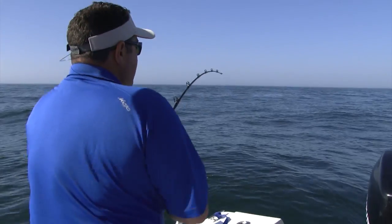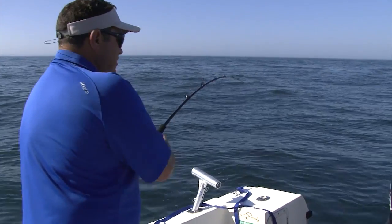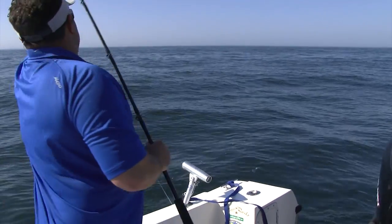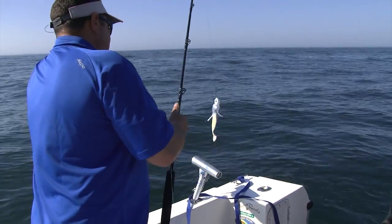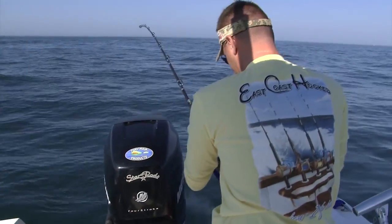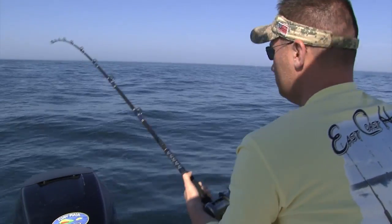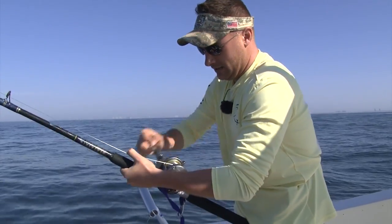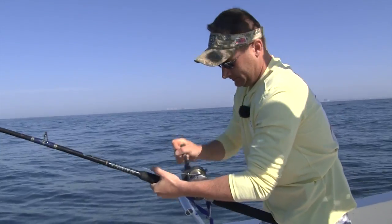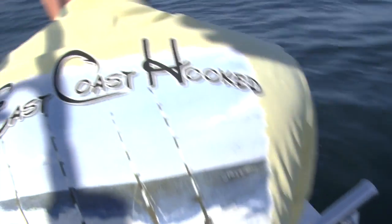Once you have one hooked up, you really don't want to pump the rod. You want to do a steady retrieve, because these lures weigh so much — plus the extra weights we have on them — you can easily create a huge hole in the fish's mouth and just lose your fish. If you notice when Mike's reeling right now, he's doing a steady retrieve, not pumping at all, just bringing in the fish. The whole key with any kind of fishing is just keep the line tight. Any slack results in a lost fish, and it happens all the time. I'm going to give him a little throttle to keep that line tight.